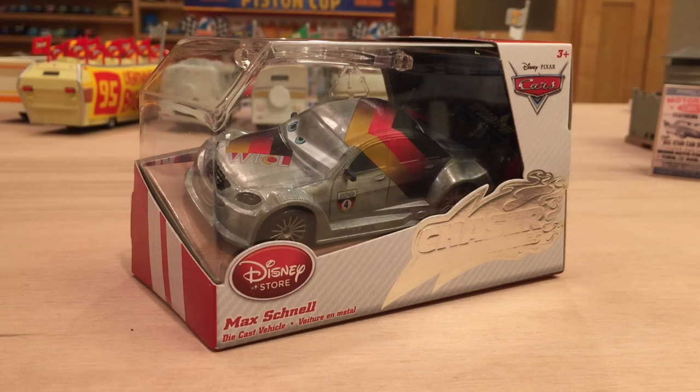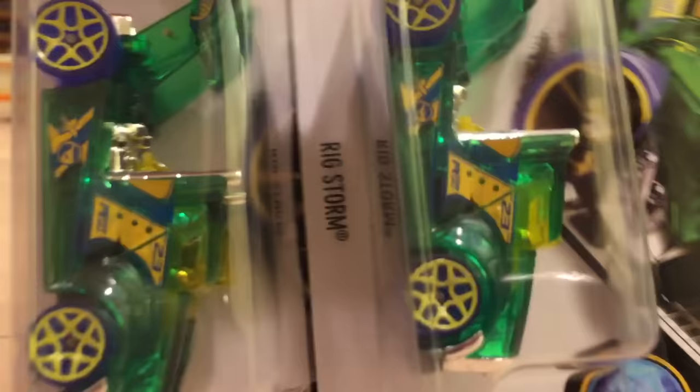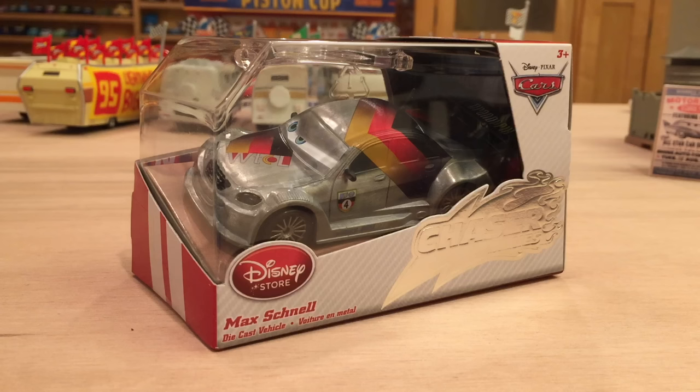First, I wanted to ask if you guys would be interested in any videos regarding Hot Wheels — like maybe a finds video or recent finds of the summer. I actually just found these the other day at Meijer: the Rig Storm Treasure Hunts from the first case of 2016. I was pretty happy to find those. I'm obviously not as knowledgeable about Hot Wheels as I am about Disney Cars, but I definitely can make an interesting presentation about my recent finds.